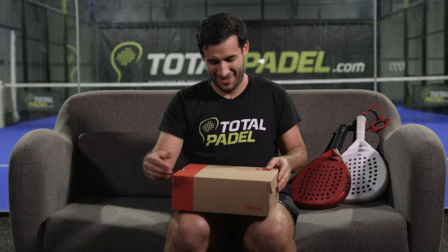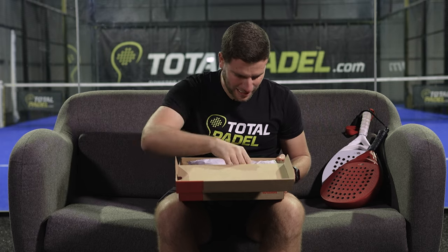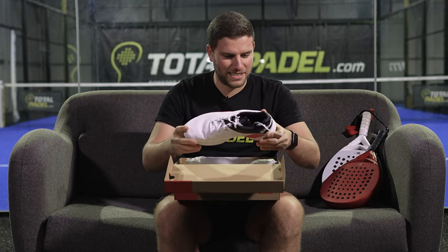If Fernando Belastegui is trusting this shoe, then I'm already trusting it. Wow, it looks really classic. You can see the signature of Fernando Belastegui.